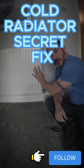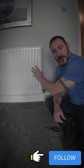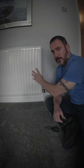It's that time of the year — we need to put the heat on. Some of them aren't coming on; this one for instance was freezing cold no matter how many times I bled it, it still wouldn't come on.